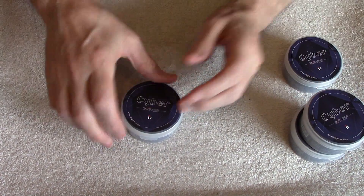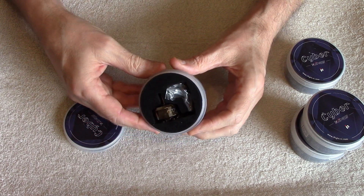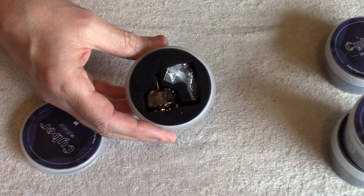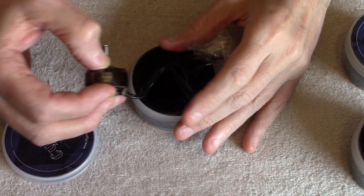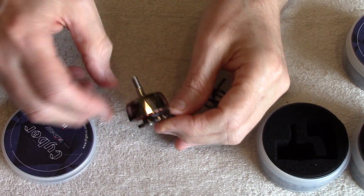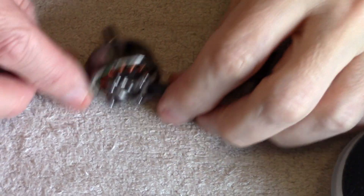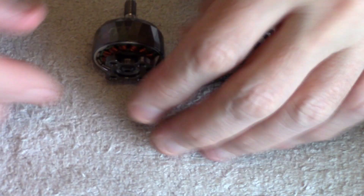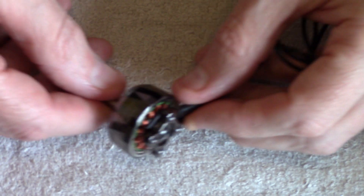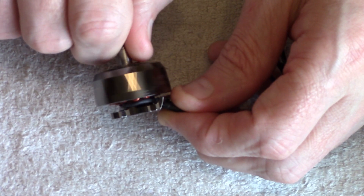We've got four of them, and they are bling motors — you can see them flicker. You can get them in a silvery color, which I've got, or in gold. They come in a great case, fully padded, even the lids have padding. 100% protected, which is nice.